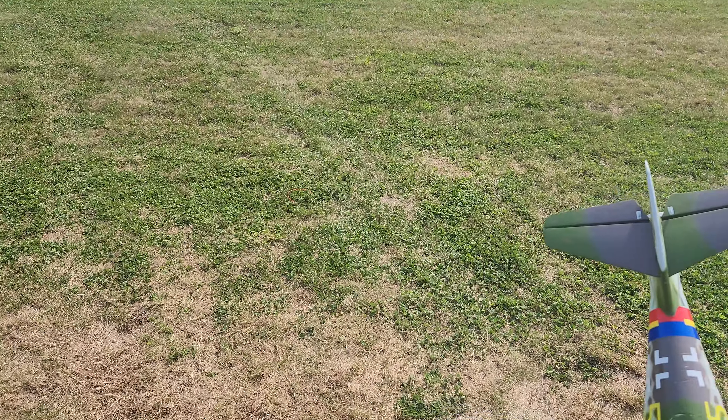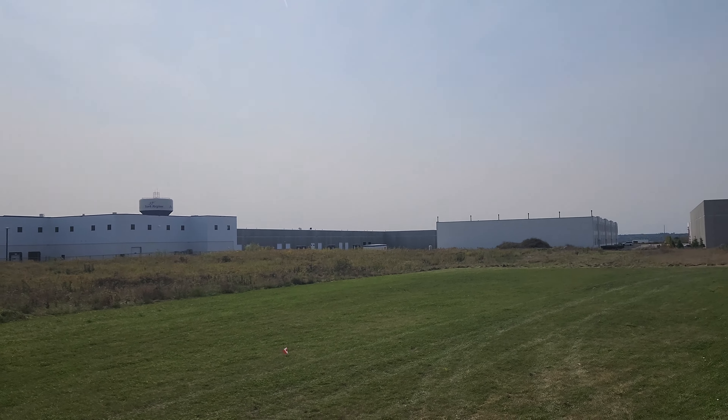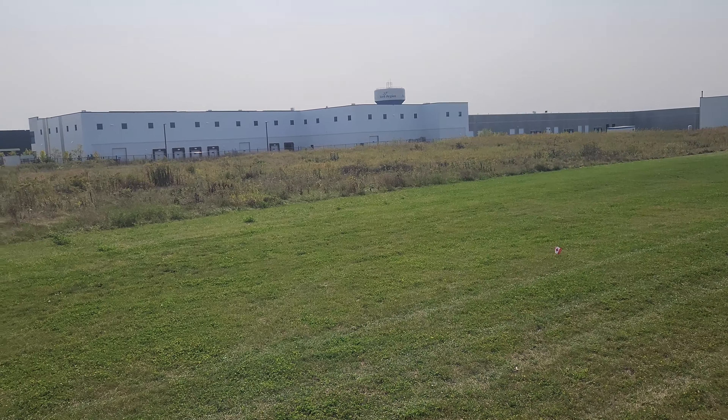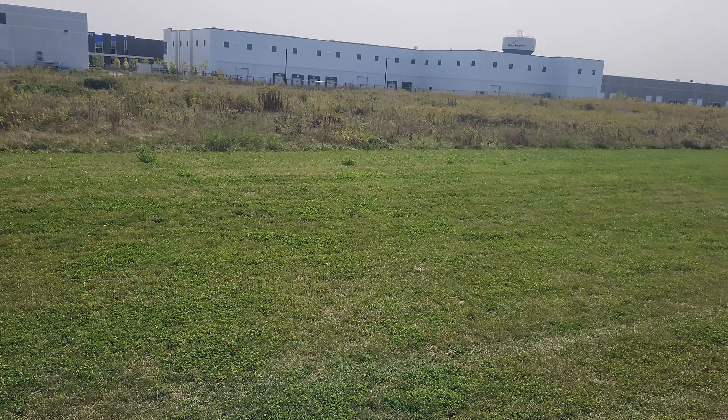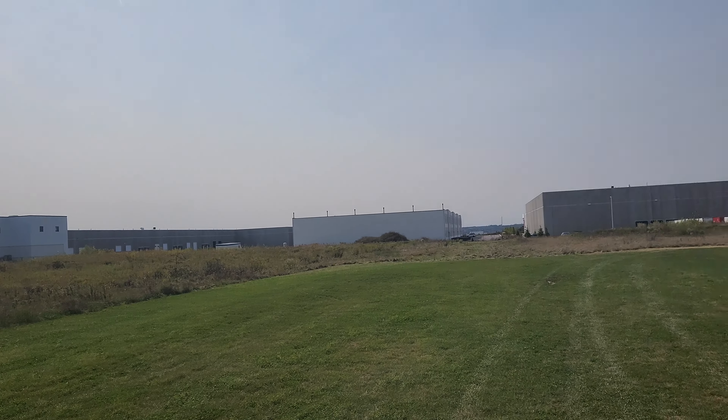Okay, we got this little beastie. It's got AS3X, it's in SAFE, but you don't need SAFE — it's pretty easy to fly. Unless you're new, this would be a good first EDF, not first airplane.